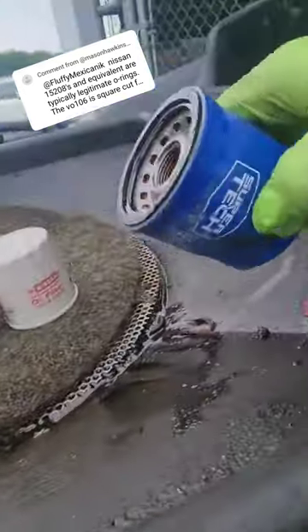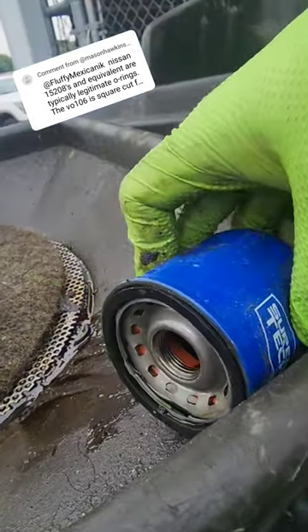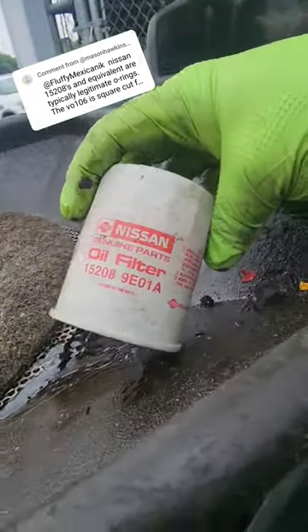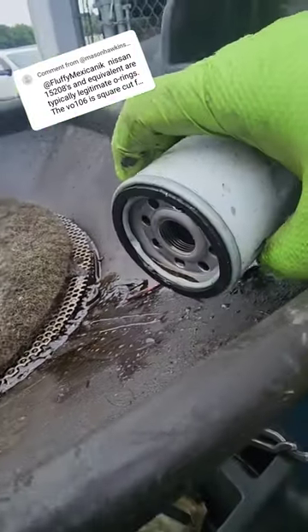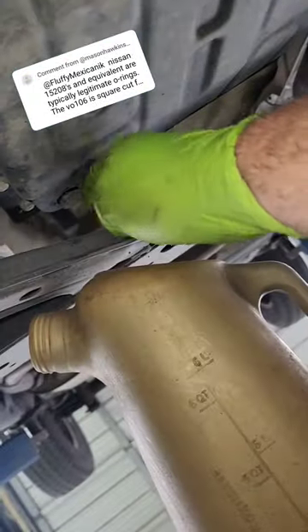Another o-ring, another square cut — Honda Super Tec, right? Square cut. That might be why the OEM Nissan ones... who makes these? Can't remember. Somebody said, 'yeah, of course somebody else makes these filters' — but Nissan uses the o-ring, not a square cut.